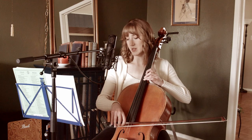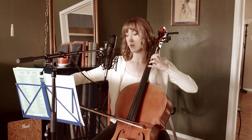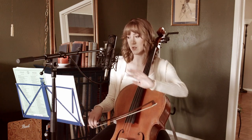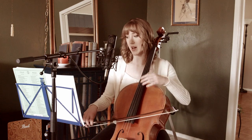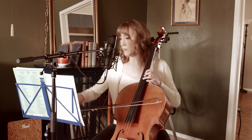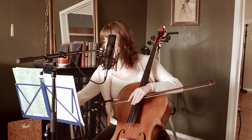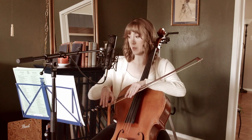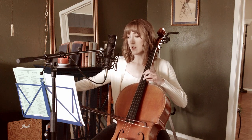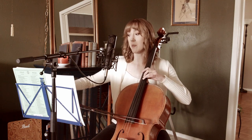Now we're going into the instrumental section. That was the best way I could figure out how to turn the melody and get back into the main melody — I think it works. Measure 46 starts on an up bow.